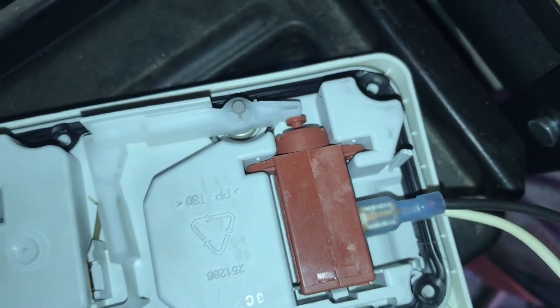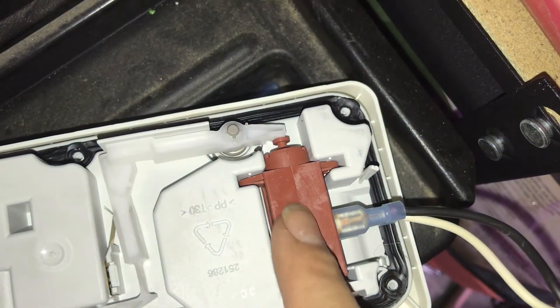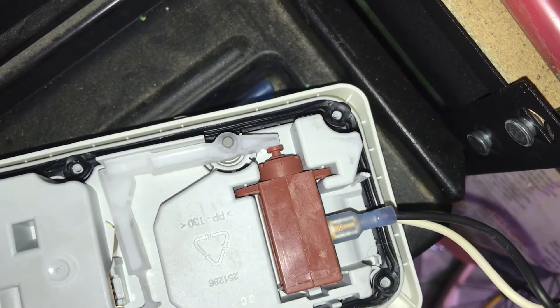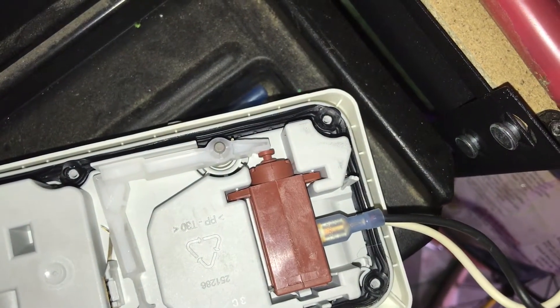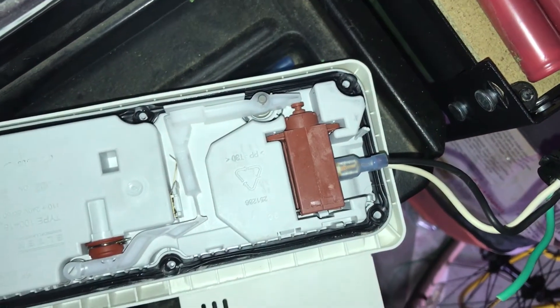Alright, lights on. Now this heats up the wax inside, and as the wax heats up it takes up more space, driving the piston down. It does it very slowly.